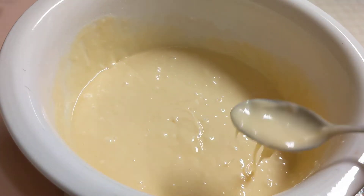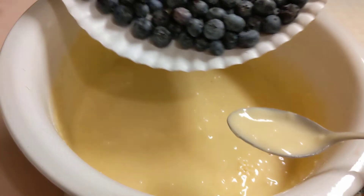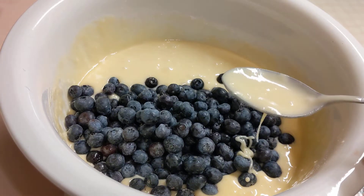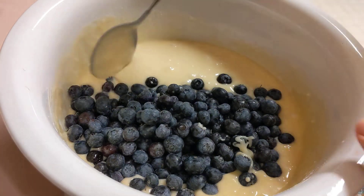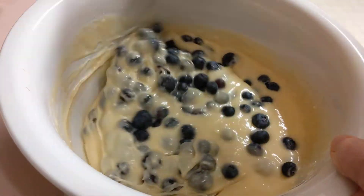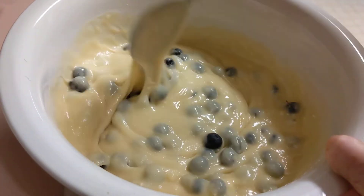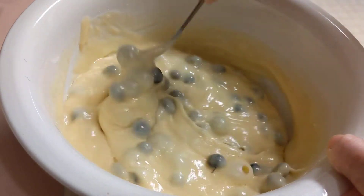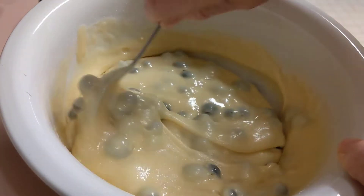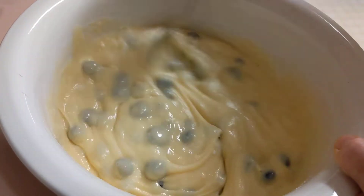The last and final thing will be fresh blueberries. These have been washed and they're ready to put in the batter. I've been preheating the oven at 350 degrees and I'm going to put these in the muffin tins and put them in the oven for approximately 20 minutes.